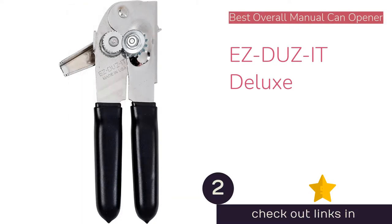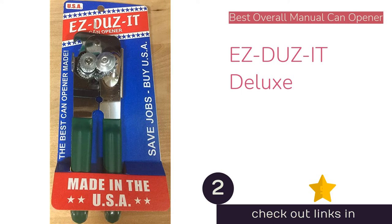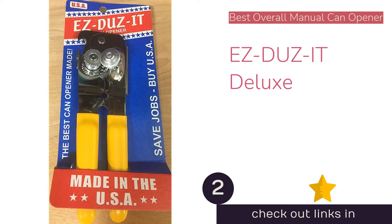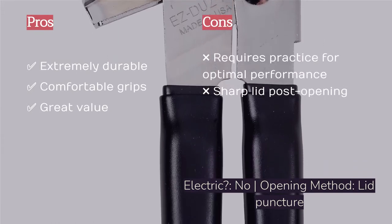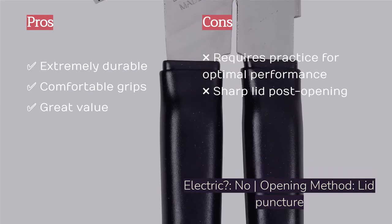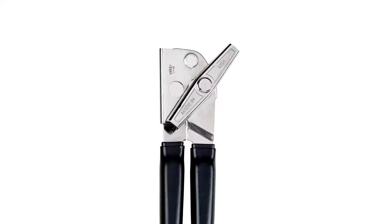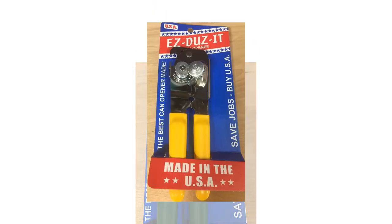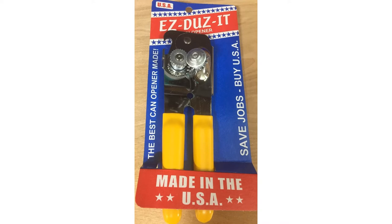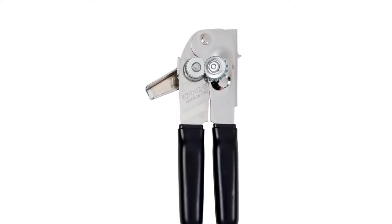The second product is the Easy Does It Deluxe, for the best overall manual performance. The classic style just can't be beat — it looks just like the one many of us grew up using. It sticks to an all-metal construction with rubber grips that slide over the handles, earning top marks in durability. The grippy, comfortable rubber combined with the rigidity of the metal gives great mechanical advantage. It performs equally well on everything from small 6-ounce cans of tomato paste to large 28-ounce cans of crushed tomatoes, and it's exceptionally affordable.